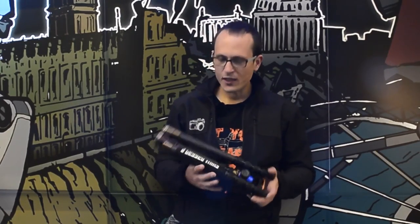Hey guys, Matt here for Photo News and Reviews, here with Brian and the top-selling tripod from Three-Legged Thing.